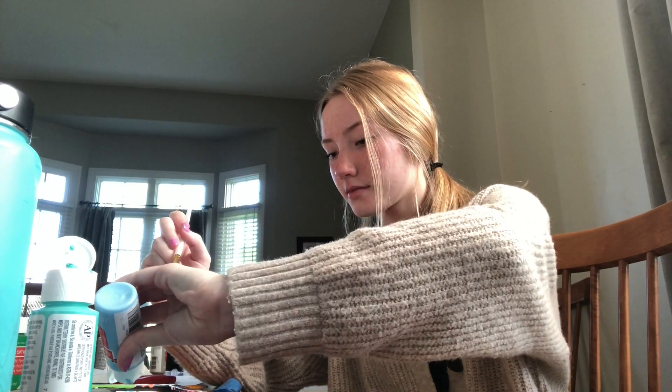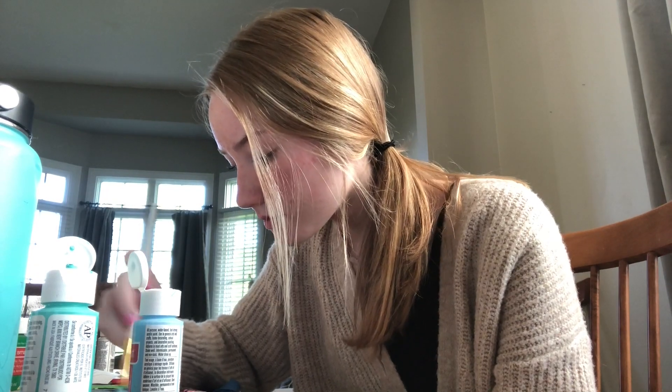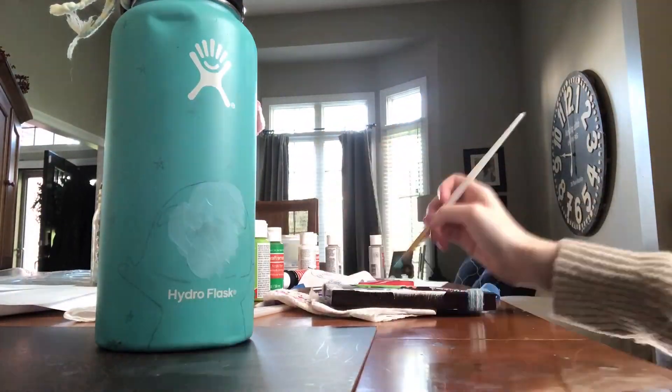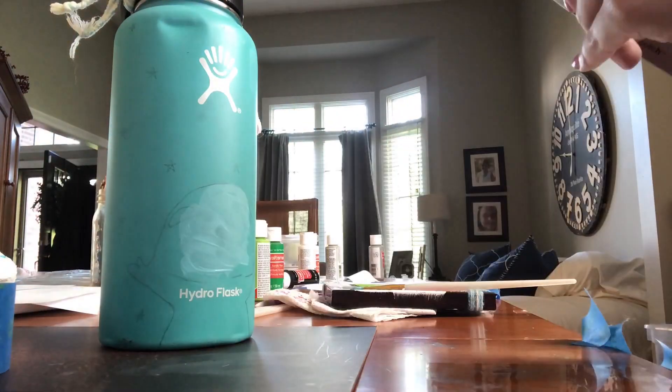These are the two paint colors I'll be using for Bibble, and also some brushes. I'm mixing a light blue with a turquoise blue to get the perfect color. For the water bottle itself, I'm using acrylic paints that can be found at Michael's.